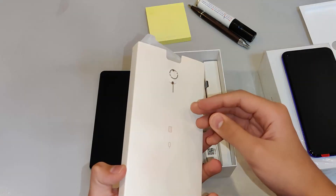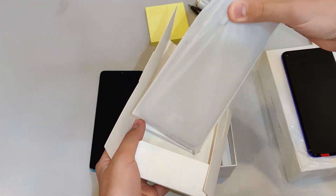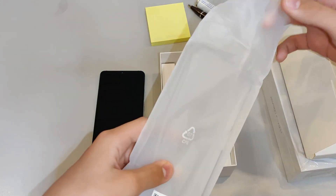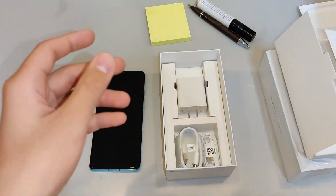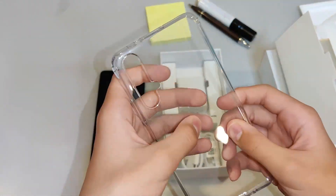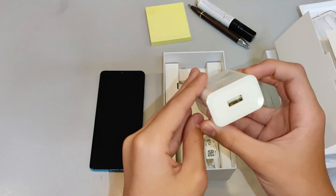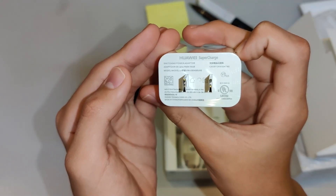Looks to be a free case. Let's see what the case looks like. Do you like those free cases, Mystic's Echo? Yes. Are you going to use it or are you going to use a different case? I'm going to use this. Okay, alright. Put that aside. So what else do you have? You've got the supercharged charging brick — 22.5 watts if I'm correct.